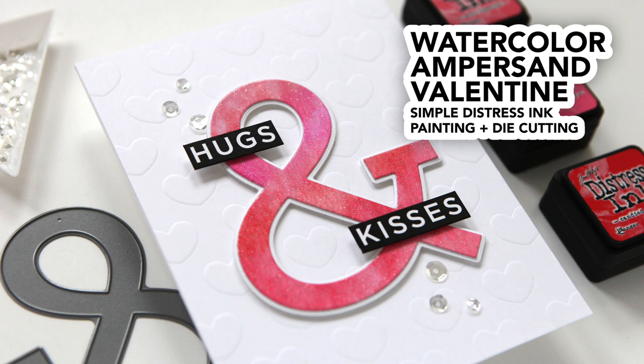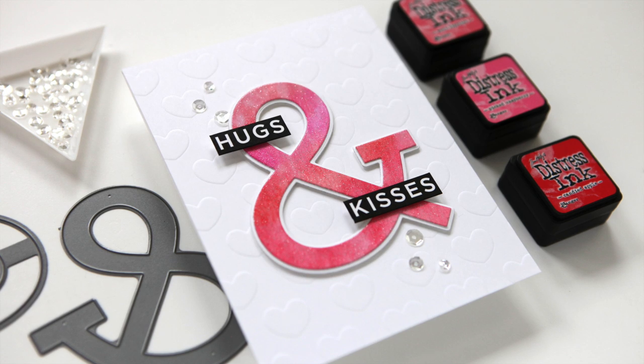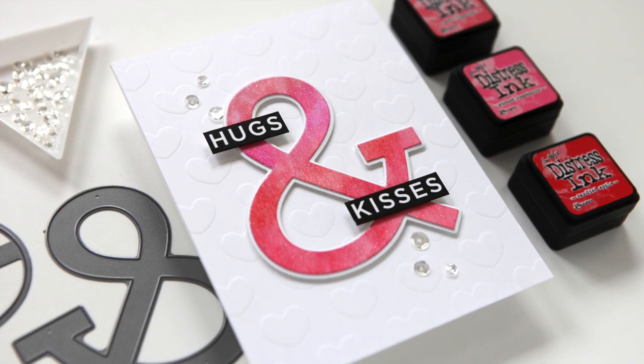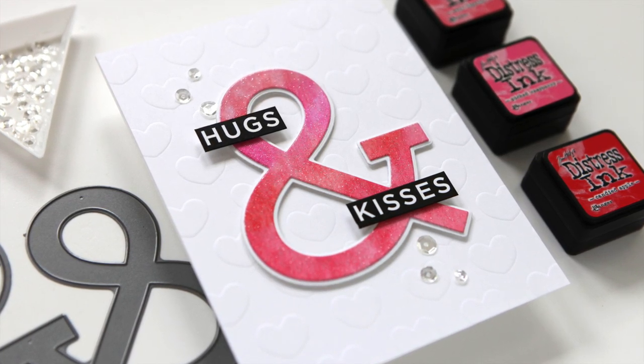Hi everyone, it's Kathy Zilski. Welcome back to my YouTube channel. Today I've got a pretty clean and simple Valentine's Day card that features a little bit of painting, a little bit of die-cutting, and a little bit of dry embossing — all very doable techniques, featuring some fun products designed by me, yours truly, Kathy Zilski.